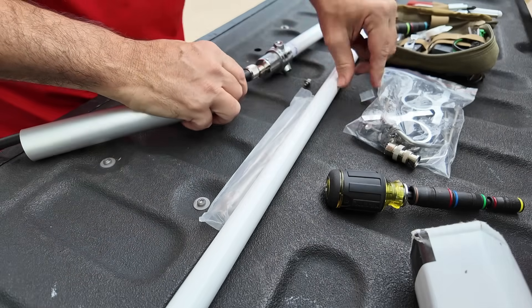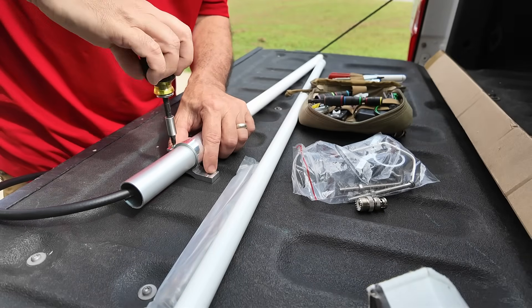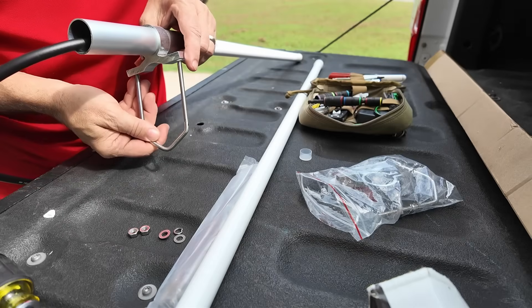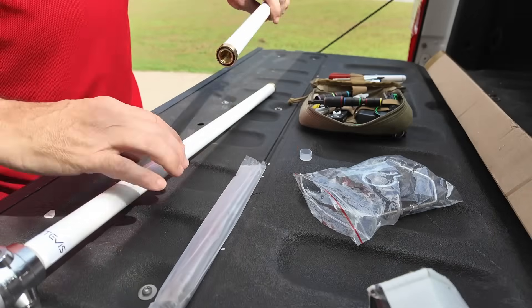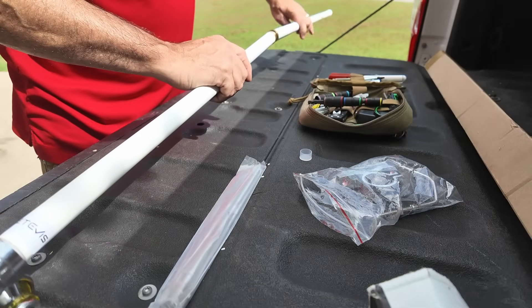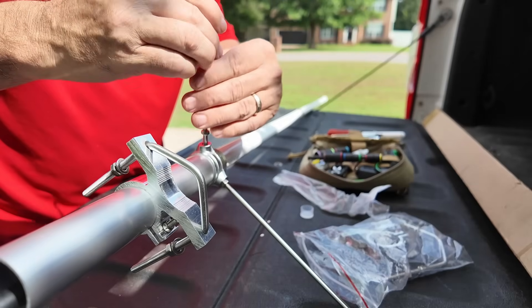The kit I got from Retevis included the repeater, the hand mic, 50 feet of RG213 coax — which we're also going to test here in a minute — and their antenna. I believe the model number on that is MA09, but I'll put it on the screen if that's not correct.